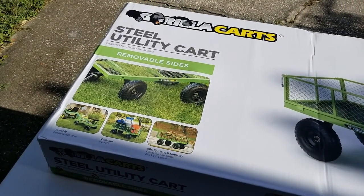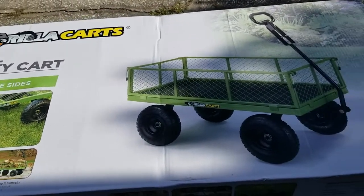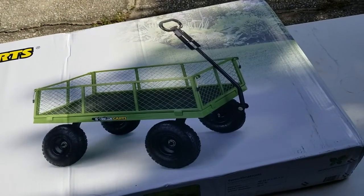Amazon has free shipping, so my first tip is don't bother going to Home Depot, Walmart, or Lowe's. Just have it sent in the mailbox — it weighs a frickin' ton.